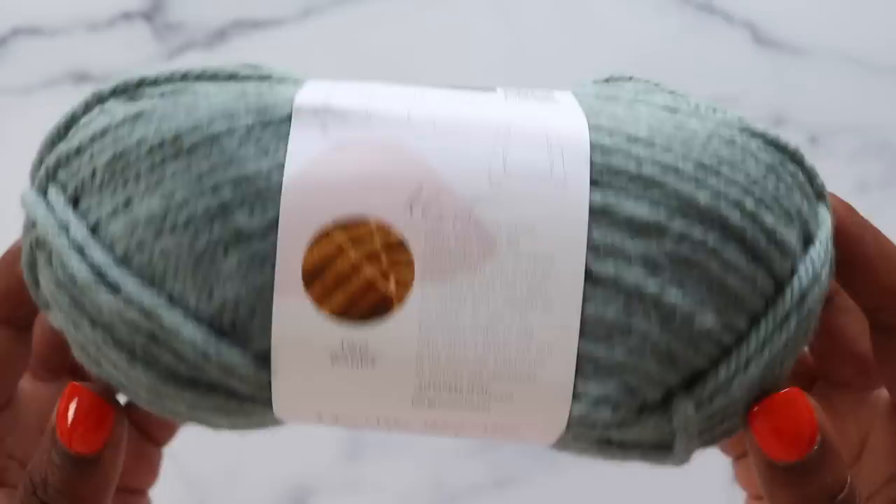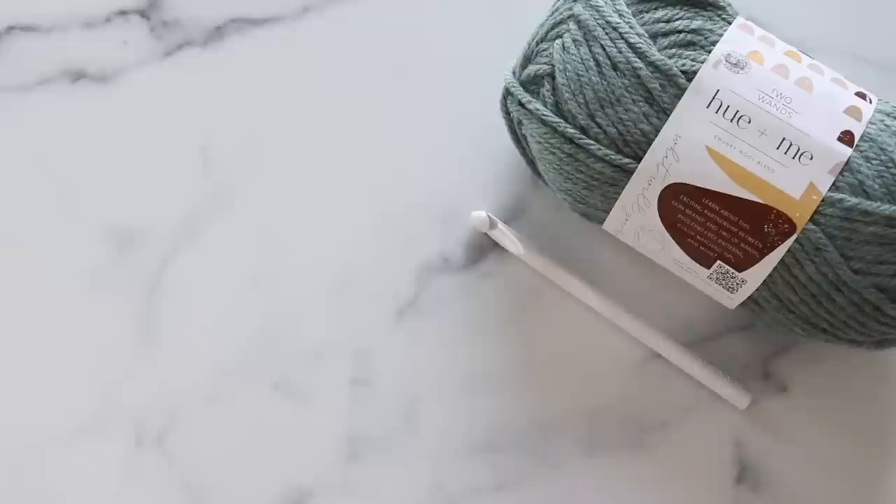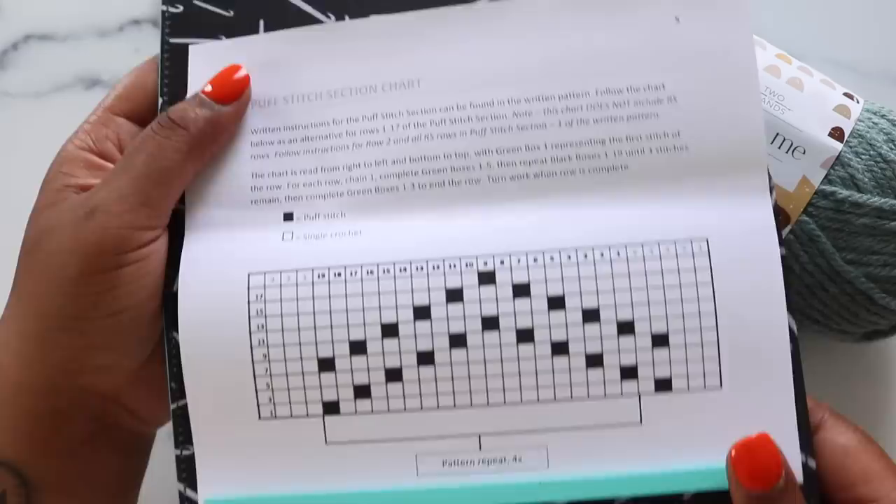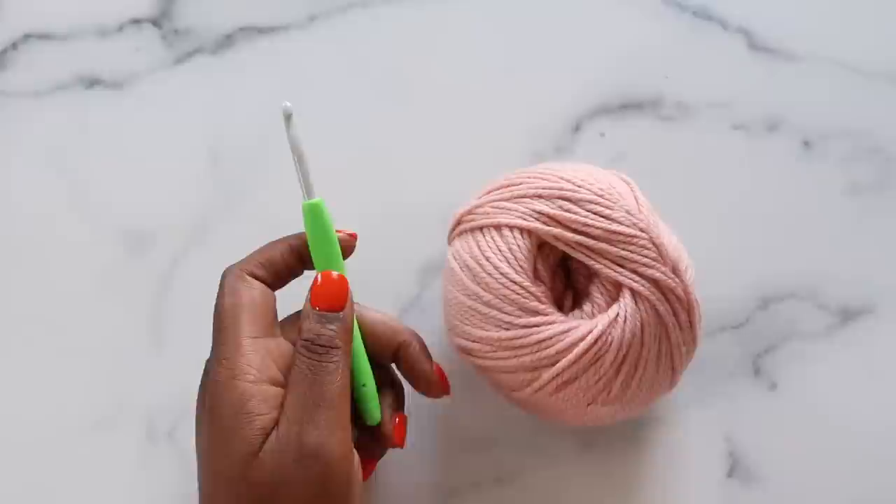Now let's talk materials. To make the Avon Throw Blanket, you'll need Category 5 bulky weight yarn. I made my blanket with Lion Brand's Hue & Me yarn and it took 11 skeins. You'll also need a 10mm crochet hook, a pair of scissors, and a tapestry needle. This project comes with a chart for the puff stitches as well as a written pattern. If you're going to work off the chart, grab a chart keeper as well. This one is from We Crochet and I use it all the time.